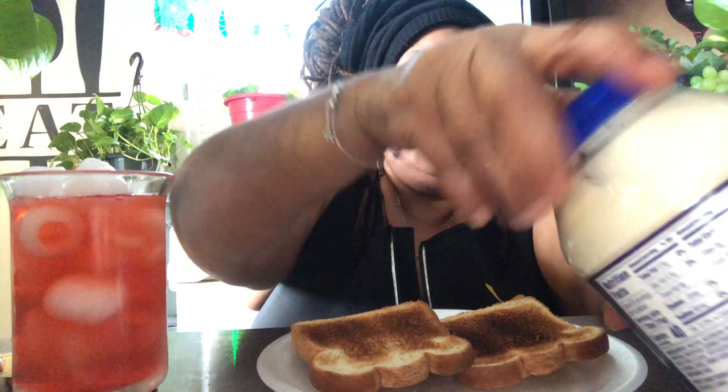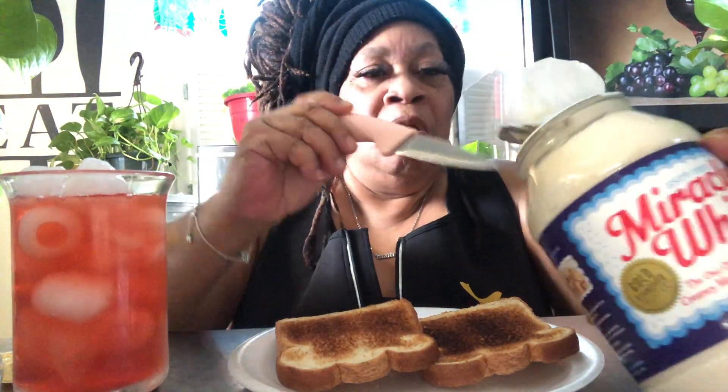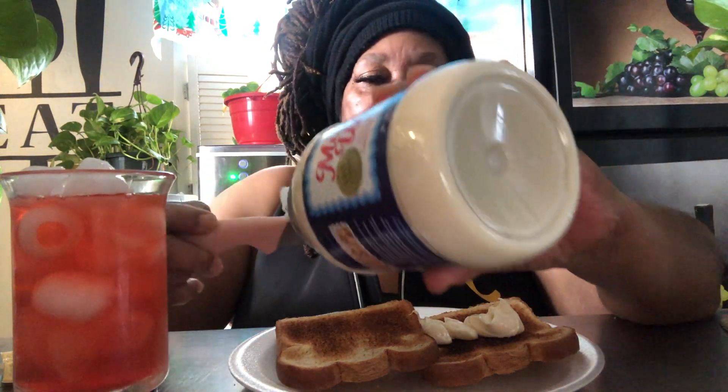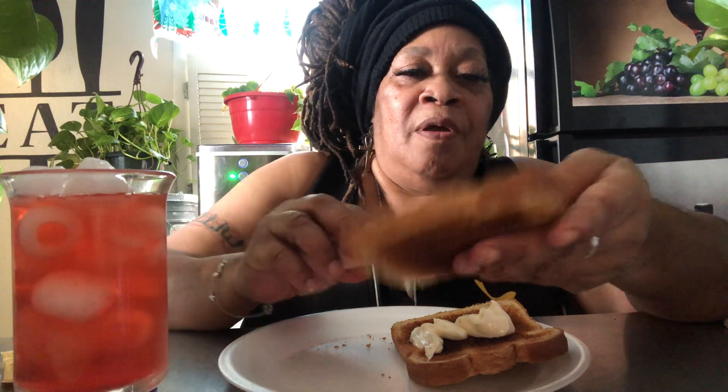I start out with my toast. I put butter on my toast already, y'all, because I wanted it to melt down. So we're going to start out with the Miracle Whip mayonnaise. I put it on both of my breads. I make one a little heavier than I do the other one, y'all.